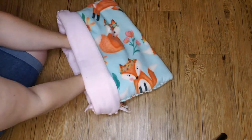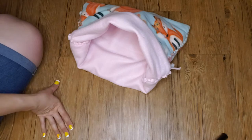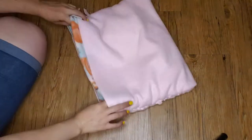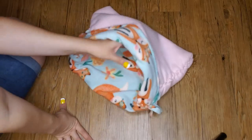Fold the edge a bit to hold it together, and that's it! You can always switch which material is outside so it can match your cage or your mood.